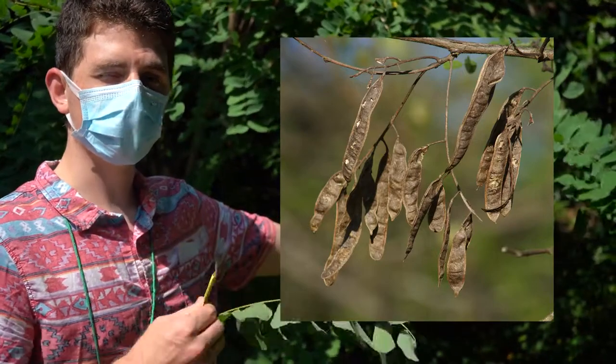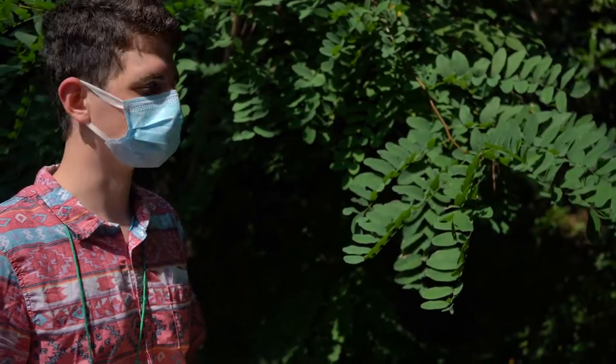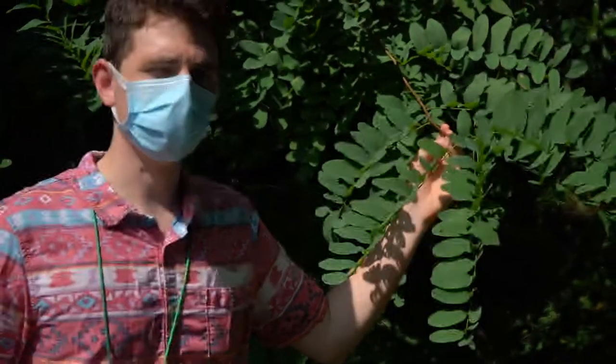They're brown at maturity. They have a rounded top and a bottom, which is important when we start to look at other species that also have legumes as their fruit. I've already gone over the nomenclature and the family that it belongs to for the information sheet.